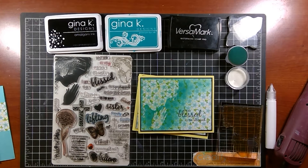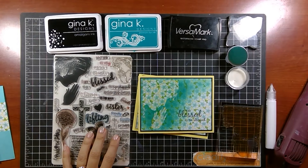Hey everyone, Melanie Menschinger here, illustrator for Gina K Designs. Today I have a new project for you with my newest set from Gina K Designs, Women of Faith.